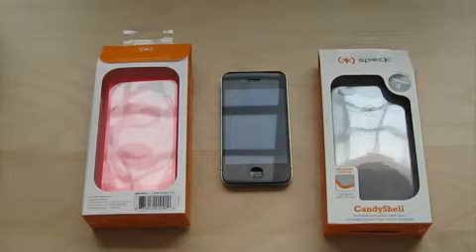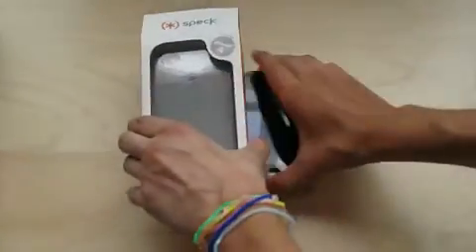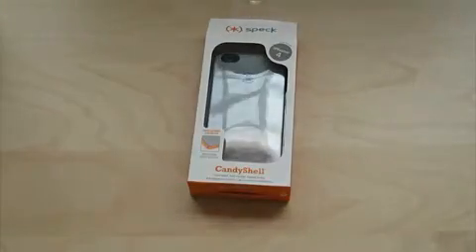In this video, I'll just be giving you my first impressions of the cases. I'll open them up, tell you what they come with, and try them on the phone, and give you some information about the other products Speck has to offer for the iPhone 4. So I'm just going to get right into it, and I'll start with the Speck Candy Shell.